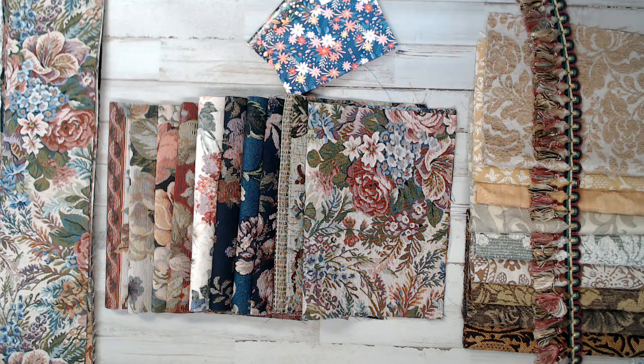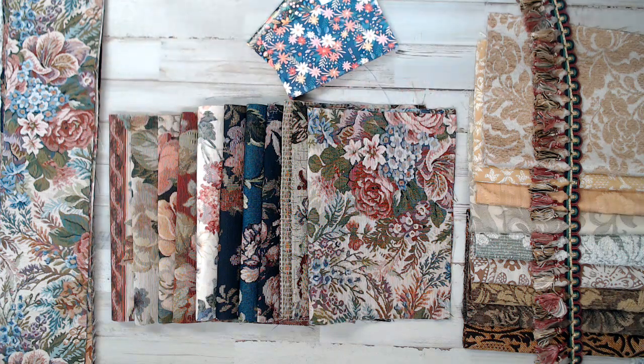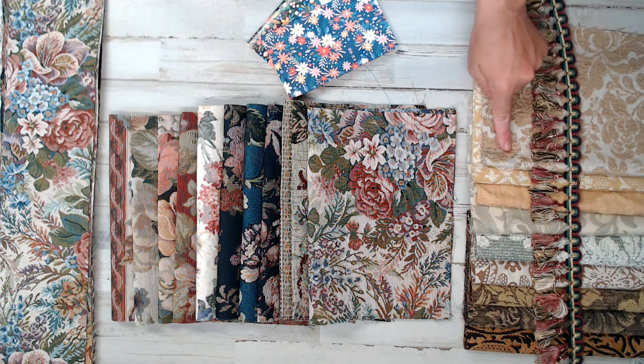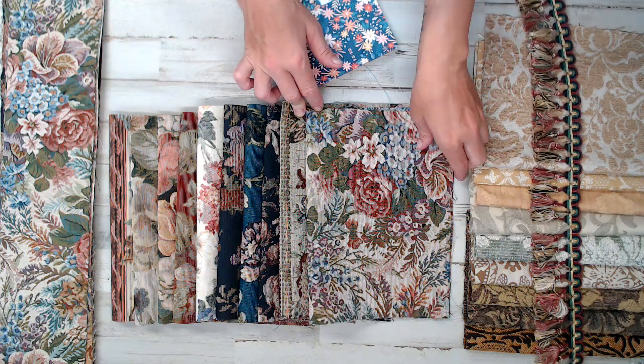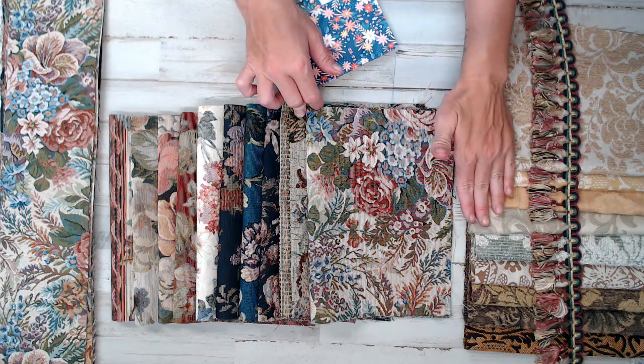I introduce these every year — it seems like once a year — and you guys seem to absolutely love them. They are the 10-pack, as you can see here, 10 different prints of upholstery covers for junk journaling. Each one of these is 10.5 by 14.5 inches. Each year the prints change out. This year I did something different: I introduced neutral tone colors as well, because I had a request from people who wanted colors for the inside of their journals. So that's a separate pack.